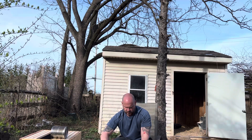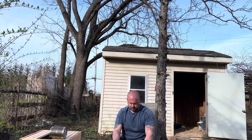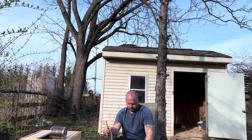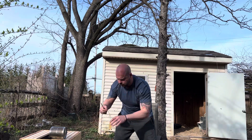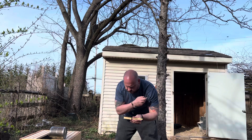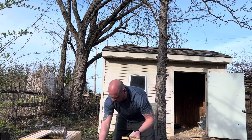Now I'm going to take out the queen. That's one sting. The queen is marked, and I have a cork to take out right here.